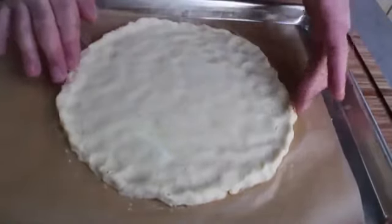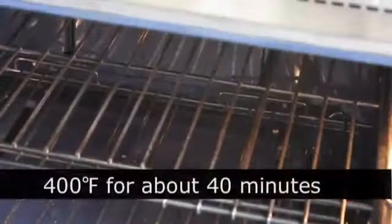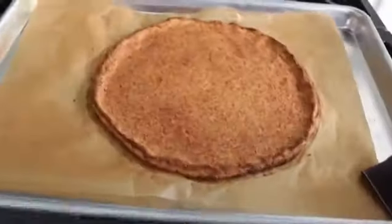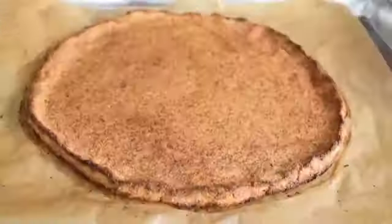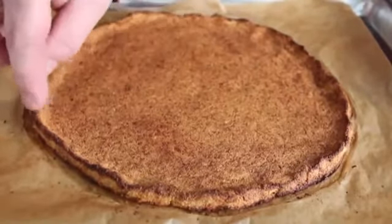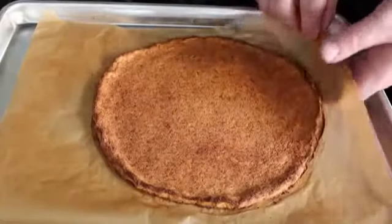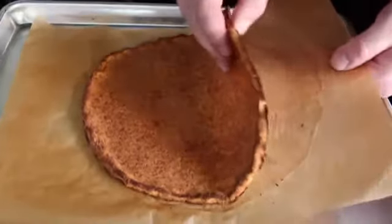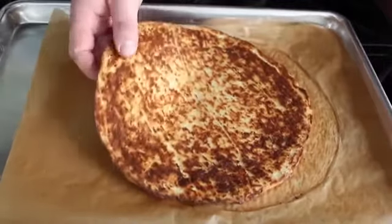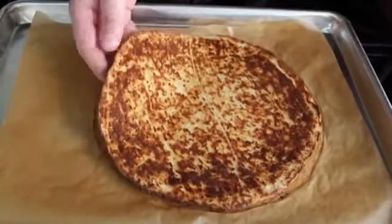Once your cauliflower pizza crust is shaped, bake it in the center of a preheated 400°F oven for about 40 minutes, or until it looks like a pizza crust. Let it cool slightly, then flip it over — the browned side is firmer and less moist than the underside. If you did everything right it should hold together completely when flipped.